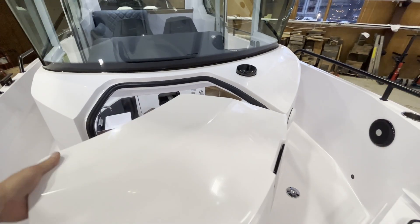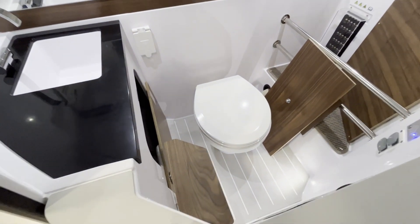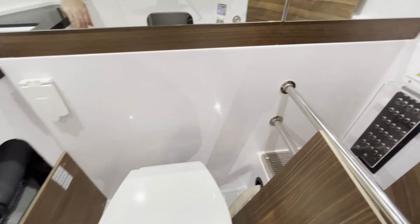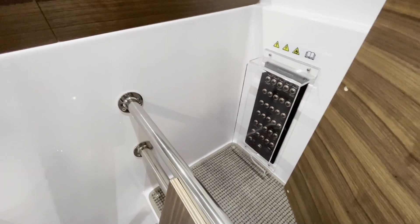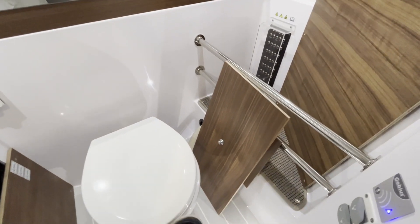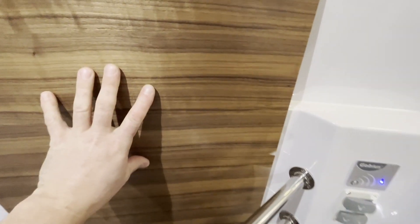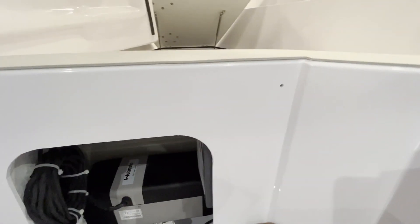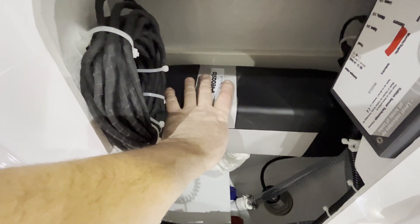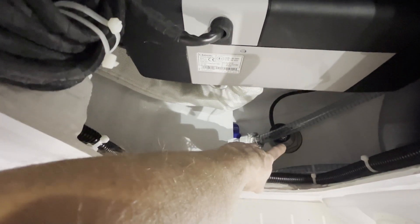Inside this compartment is the head compartment with the toilet and head sink. You'll also find the location of your breaker panel. Inside the head compartment, I've removed this hatch and this gives you access to the Webasto heating system, your forward bilge pump, and transducer.